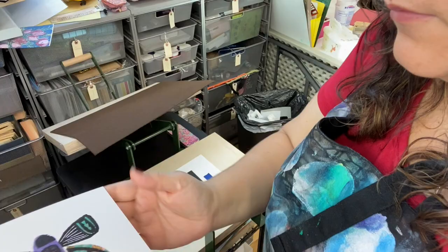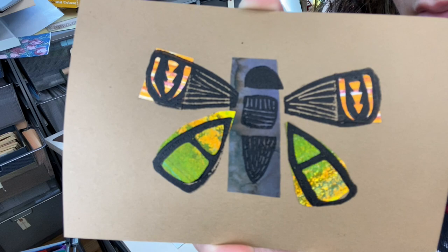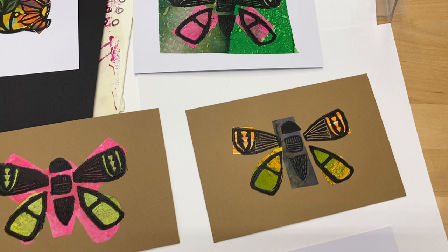It can look very, very different each time. I do love to experiment. I hope that you love to experiment too. You can really change the look of your stamps or your blocks, whatever you call them, when you use chine-collé.